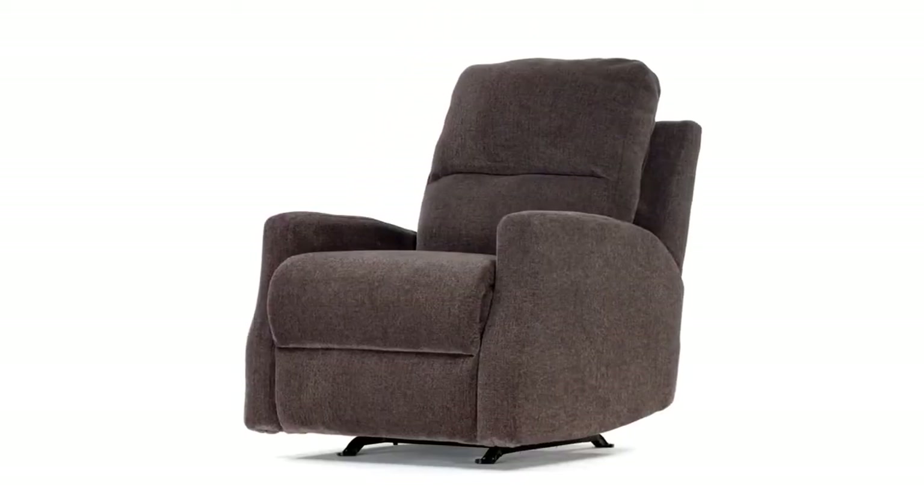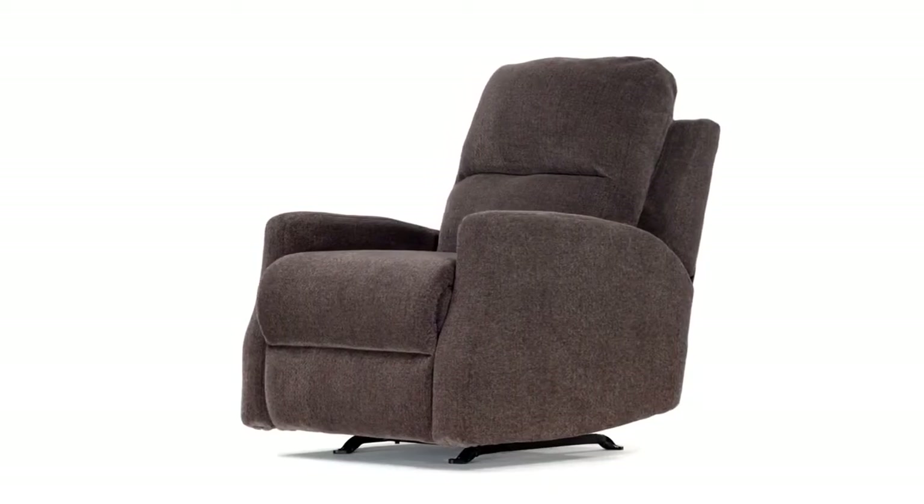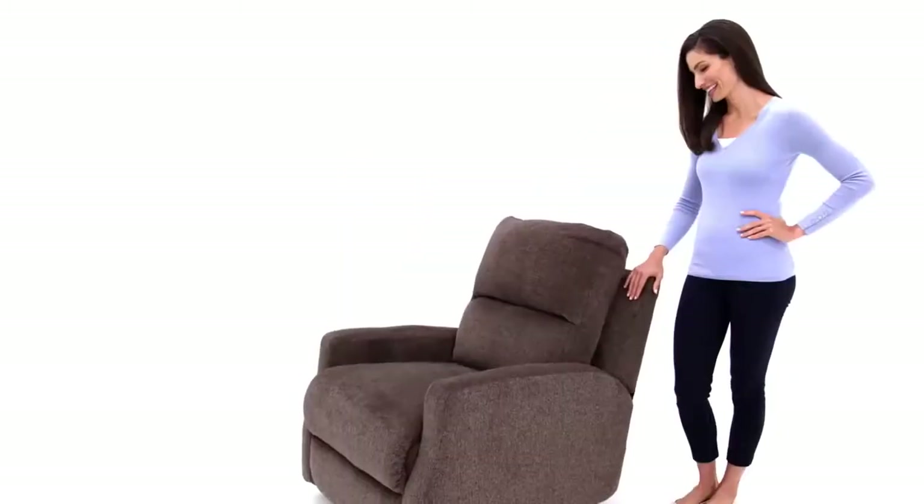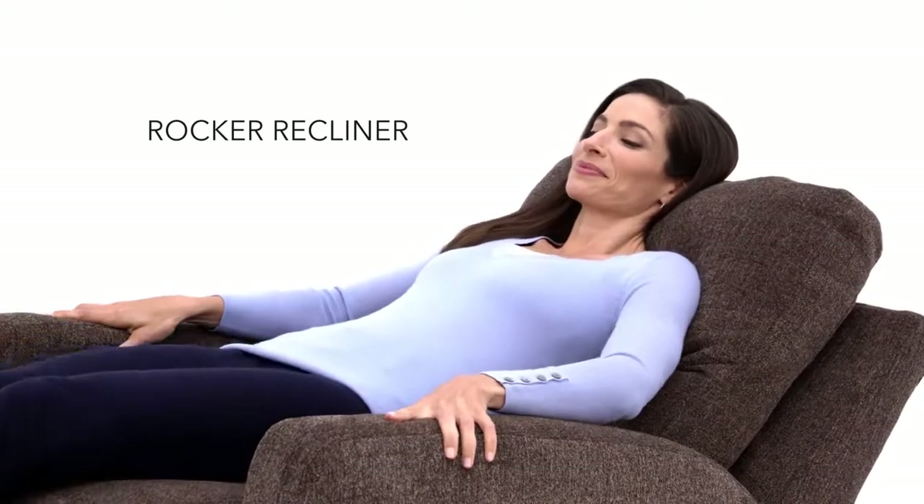Are you ready to optimize TV watching and nap time? Take a look at this beauty. Enjoy the gentle rocking motion or recline back with one easy lever pull.